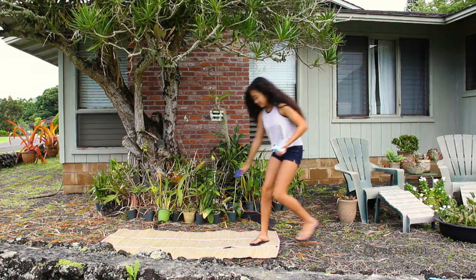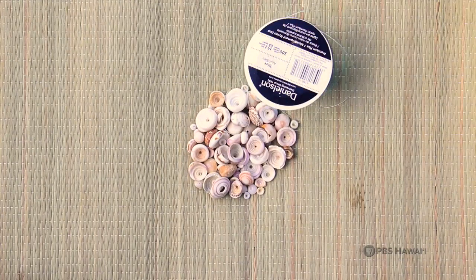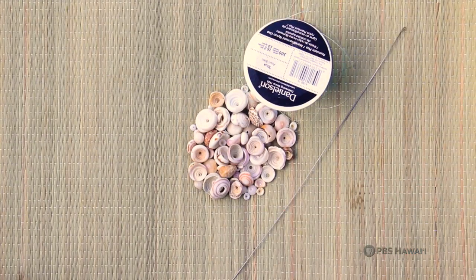Today we will be showing you how to make a bracelet out of them. To make the bracelet you will need puka shells, fishing line, a needle, and scissors.